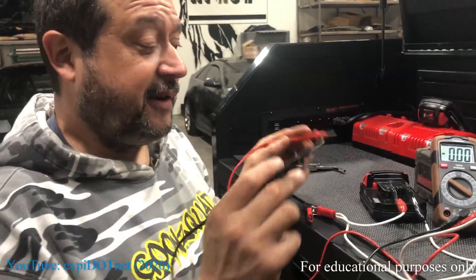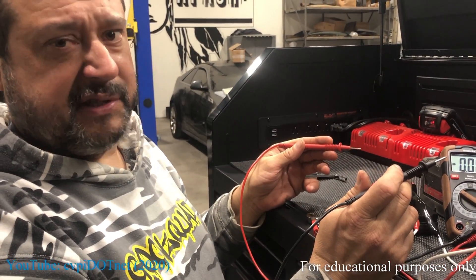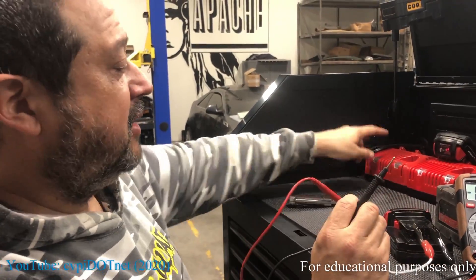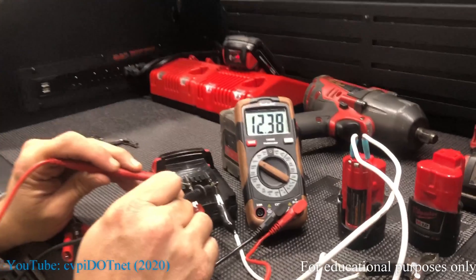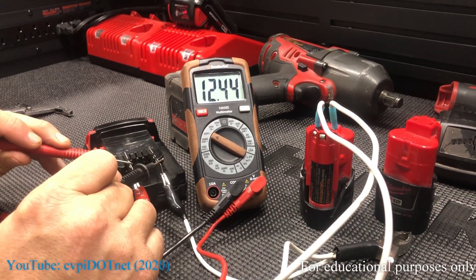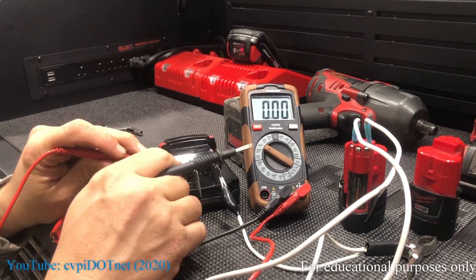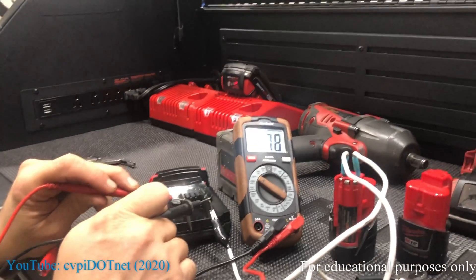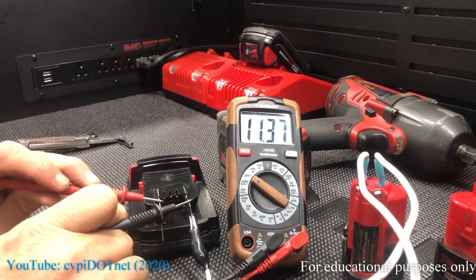What I forgot to do is check the voltage of this battery before we started charging it. Generally it's going to be just a few volts, and the charger can't see it to charge it. So if we look at the voltage, we've got 12.143 volts coming from the M12 battery. If I disconnect this, we're going to have about 11 to 12 volts, and that should be enough now for the charger to work.